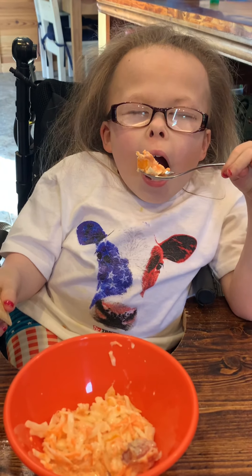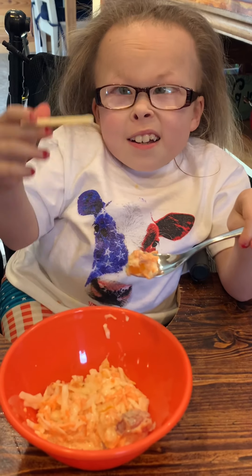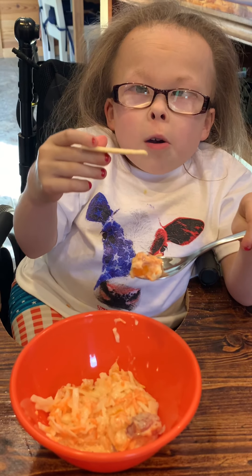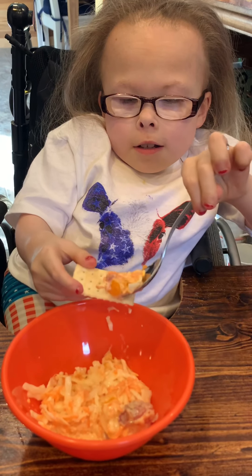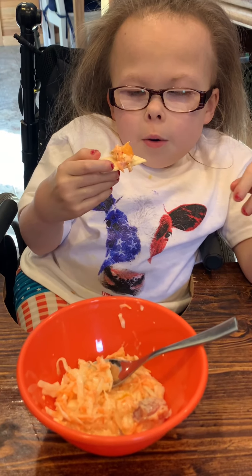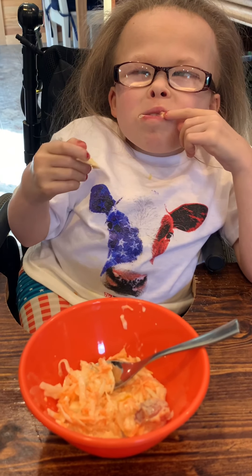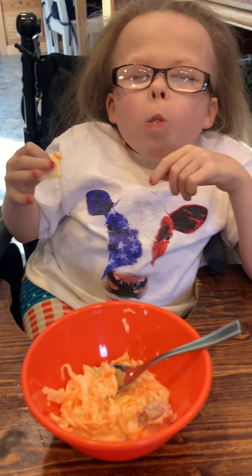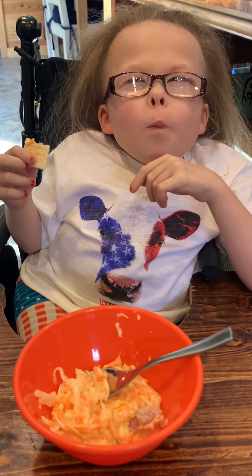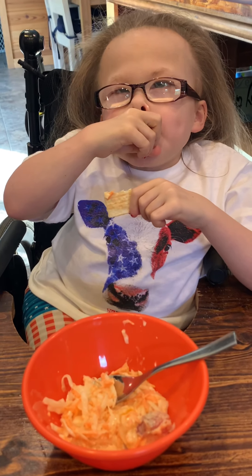Let's try it. Oh wait, I got the best idea — club crackers are always the best with it. Here we go. Mmm. Mmm. Mmm. That's the best.